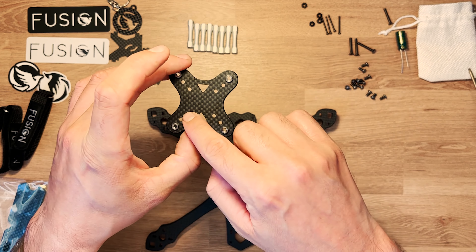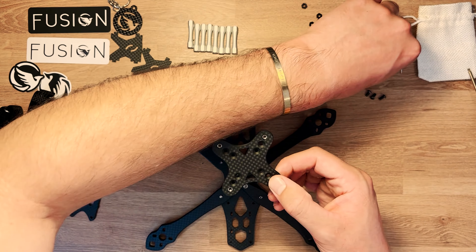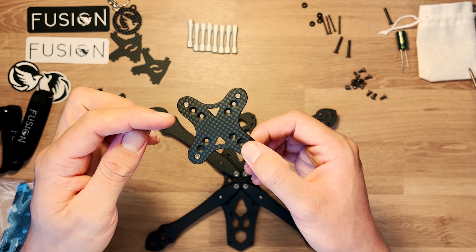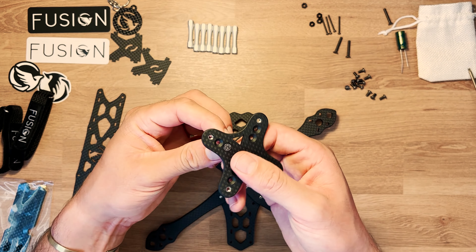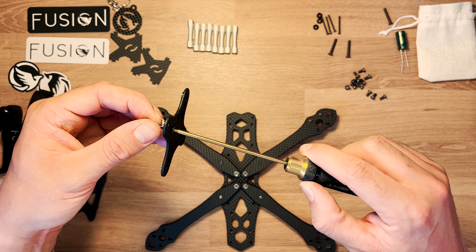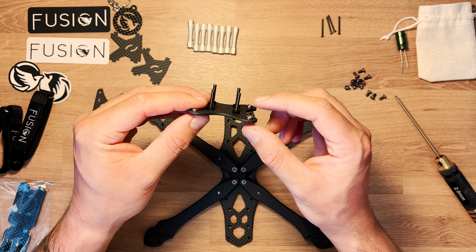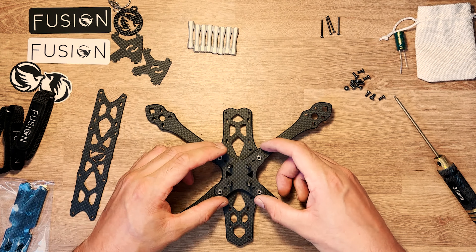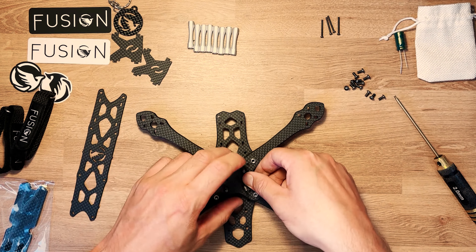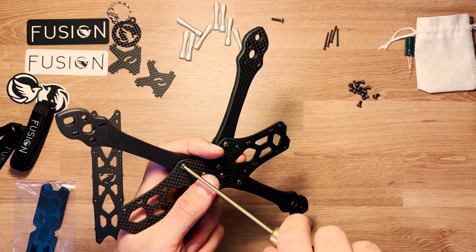La middle plate a le stack isolé, avec huit trous. Retournée, elle offre des emplacements en 20x20 ou 30x30. On prend les vis à tête fraisée — par exemple en 20x20 — et on les place avec les petits écrous nylon pour visser. On a ainsi nos quatre vis de stack qui permettront de monter l'ESC et le contrôleur de vol. On positionne ensuite la central plate et on la visse au reste du châssis.